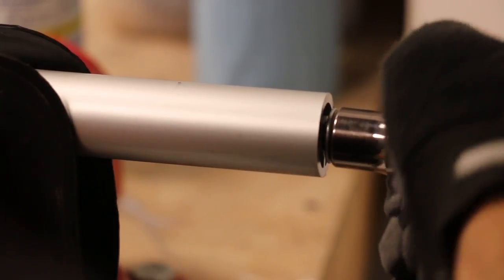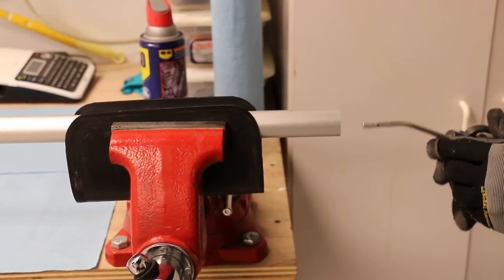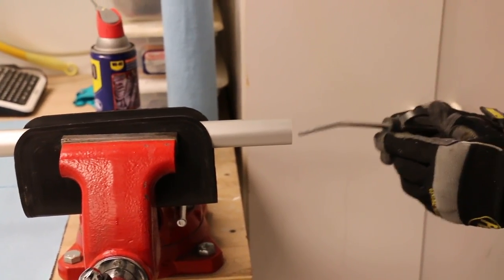The head of the thread forming screw should bottom out with the end of the tube. This will ensure enough thread length has been formed. Remove the screw and blow out the newly tapped hole with pressurized air.